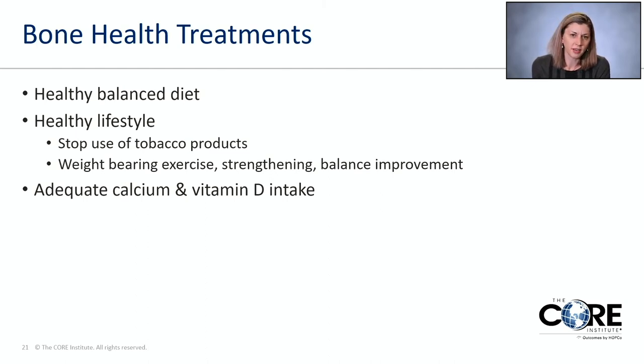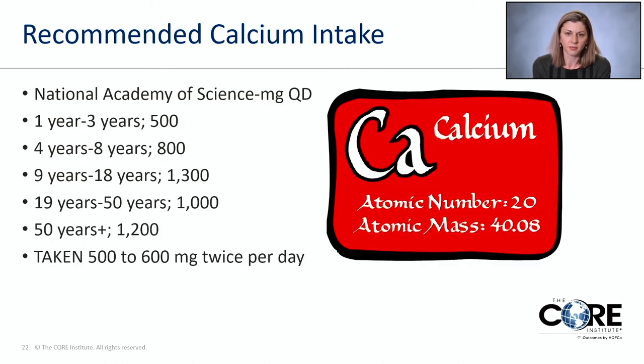We have a great bone health program here at CORE — Dr. Crone is fantastic at identifying what medications patients are eligible for. But if you're in osteopenia or just want to maintain bone health, you can maintain a balanced diet, stop tobacco products, do weight-bearing exercises with strengthening and balance, and make sure you have adequate calcium and vitamin D. Recommended calcium intake is about 1,000 mg per day for adults 19 to 50, increasing to 1,200 mg if you're over 50. Importantly, your body best absorbs calcium only in 500 to 600 milligram increments — so take it twice a day rather than all at once.